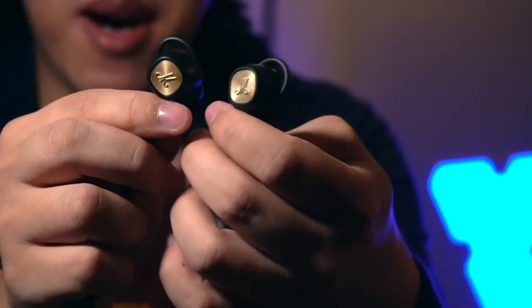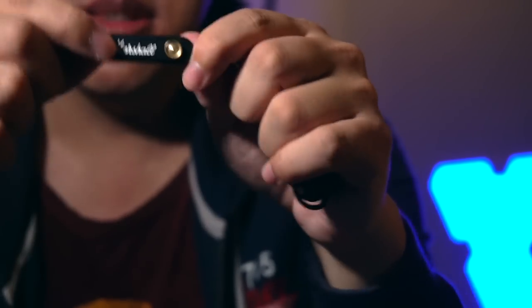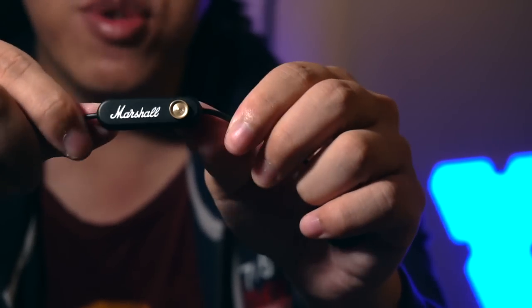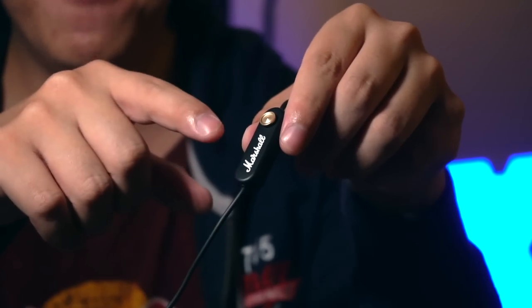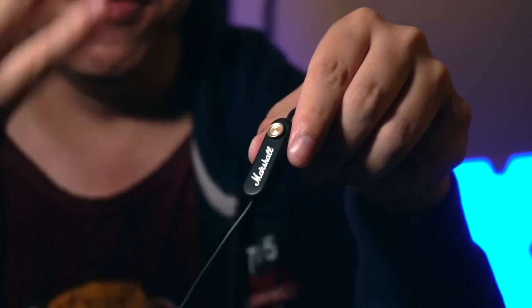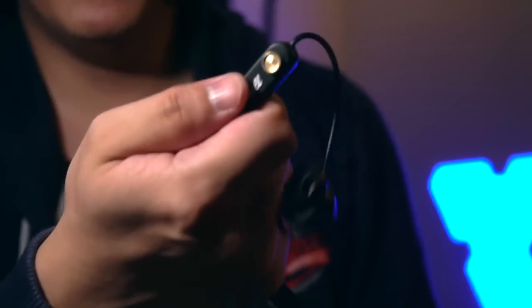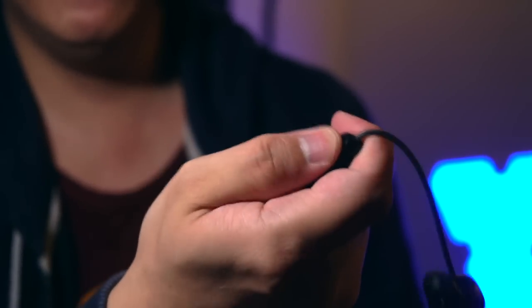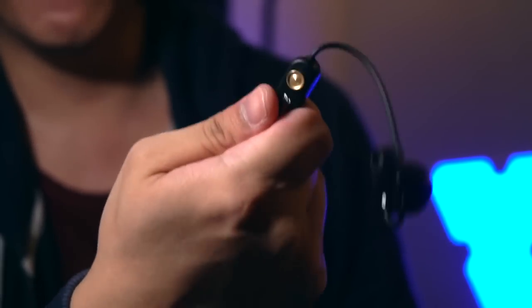Let's zoom in so you can see. You can probably see the Marshall logo on the brass — very nice. This is the microphone and control unit. There are no buttons except for this one brass knob, which is a very popular feature of Marshall Bluetooth headphones. One knob takes care of everything: volume controls, music controls, call controls, and even Bluetooth pairing — all performed by clicking the button, moving the knob sideways, and up and down. Very intuitive.